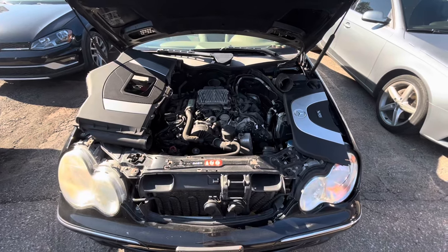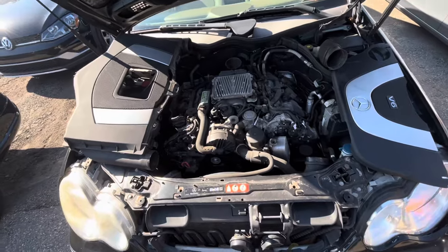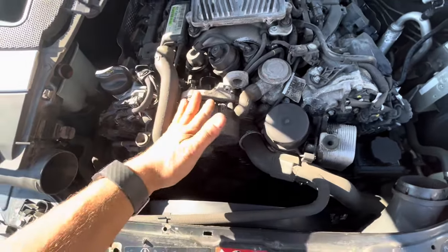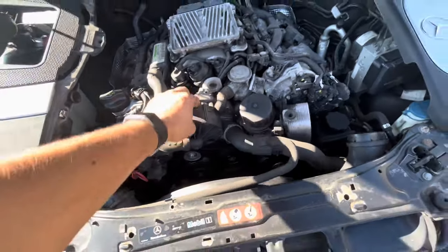Today I'm working on a 2007 Mercedes C280. Just making a quick video talking about something I see pretty often on these. This one has secondary air injection faults, but the pump hasn't been replaced yet — the pump is completely seized. When I do an output test on it, the pump doesn't run.